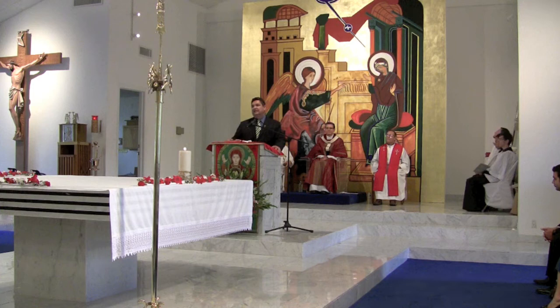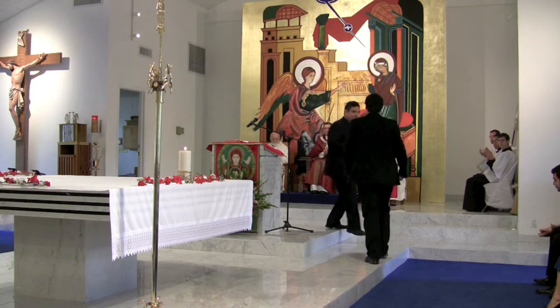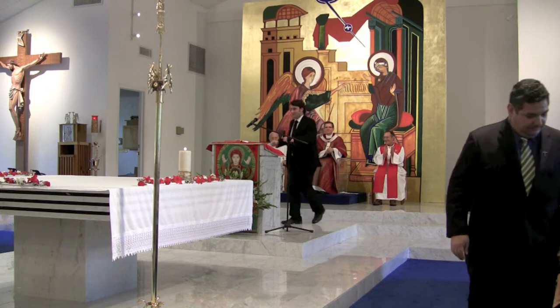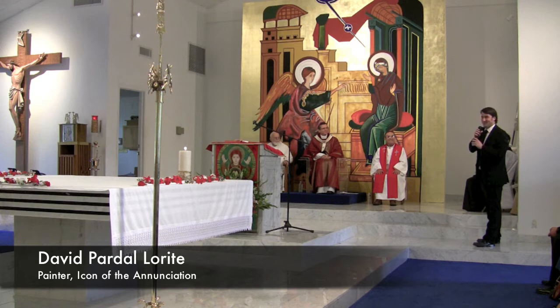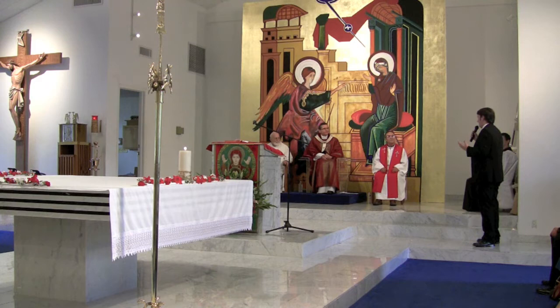I would ask your indulgence if David would make his way up and maybe give us a few words about this magnificent painting. Thank you so much for having us. I'm going to speak Spanish. And the only thing I wanted to say is that the Pope, in his letter to the artists, asked us to put our art in service of the new evangelization, and that's what I tried to do.